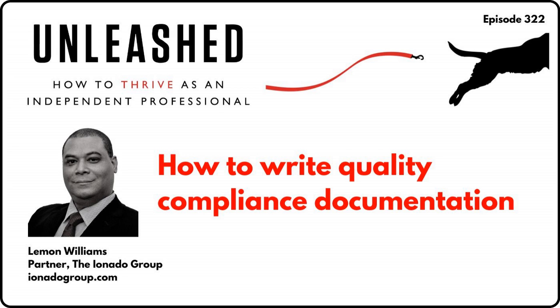Thank you, Will. Happy to be here. So it might not be kind of bestseller material title, but this is the kind of book that I love to nerd out on. Tell me a little bit about the audience and some of the key messages of your new book, How to Write Quality Compliance Documentation.